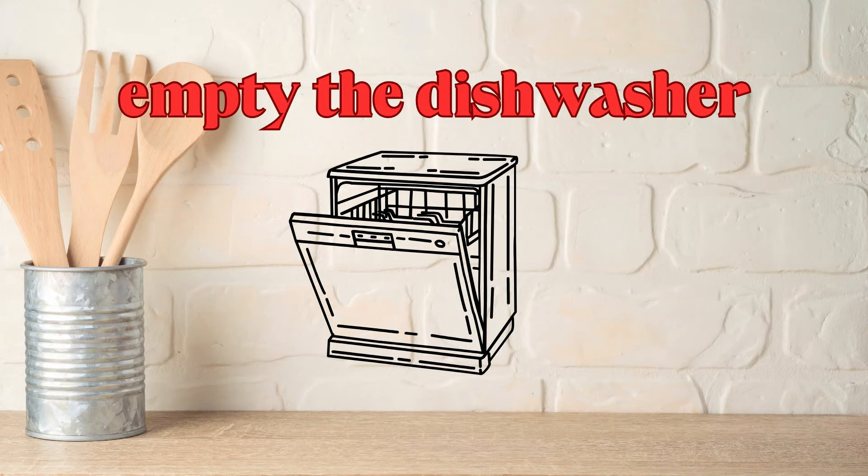There is a chore I do at my house where I empty the dishwasher — I mindfully empty the dishwasher, wash the dishes, clean the kitchen a bit, and make my morning cup of coffee with the aero press.